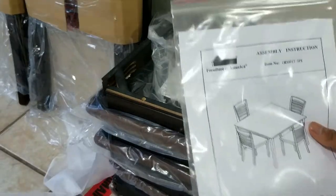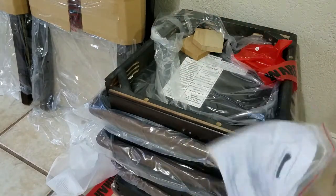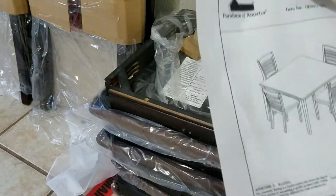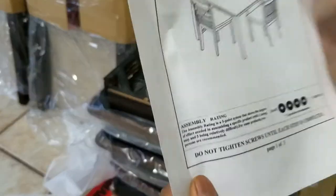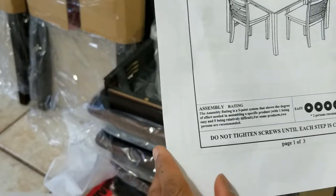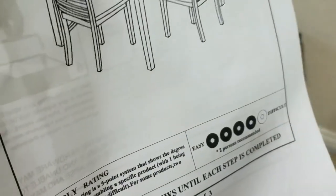I got the instruction manual right here, I'm going to be opening it up. They do take careful consideration of the weather elements — they do packet it in a plastic bag. As you can see it says 'do not tighten screws until each step is complete.' On a difficulty scale it's recommending two people, and I think the only reason why they're recommending two people is because of the entire table set — that's pretty heavy.